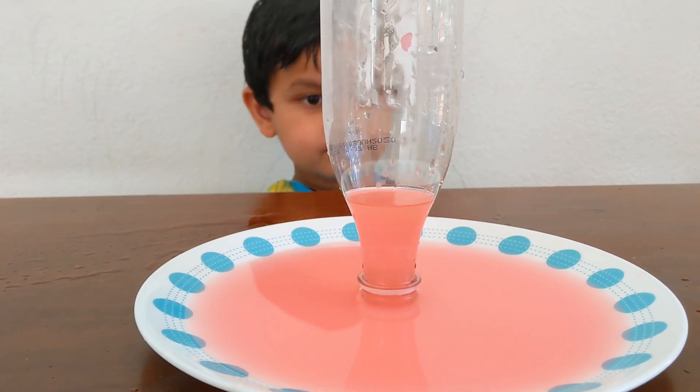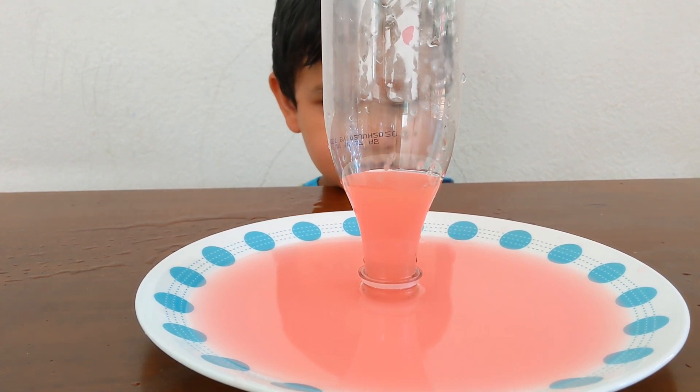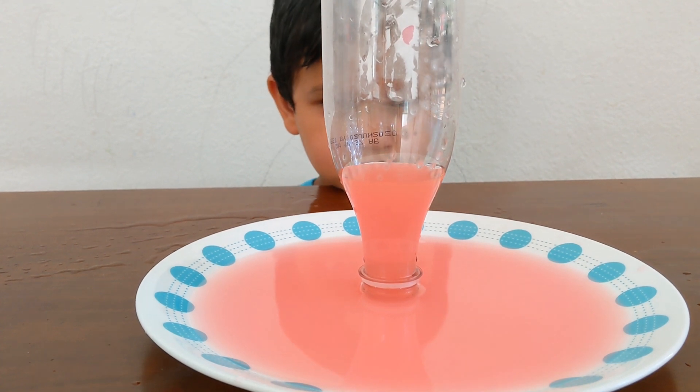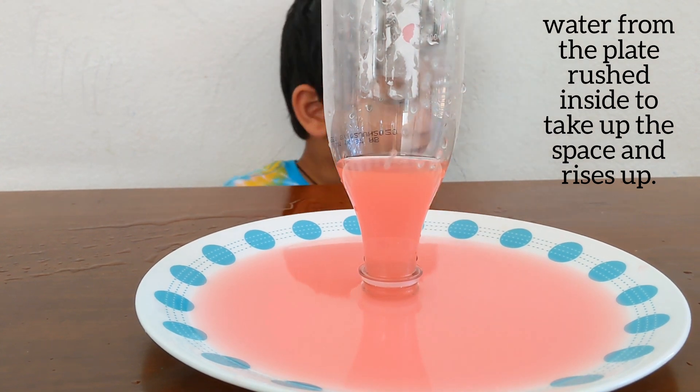Hot water warms the air inside the water. Hot air expands. When we keep the water on the crate, hot air goes down. Water goes inside the water to take up the space.